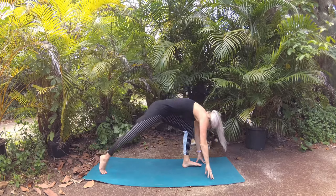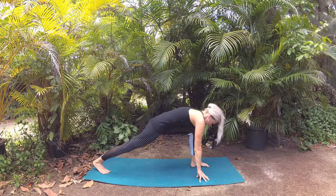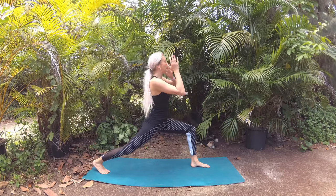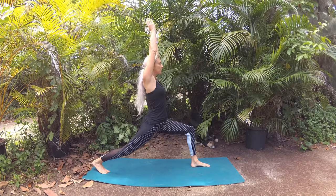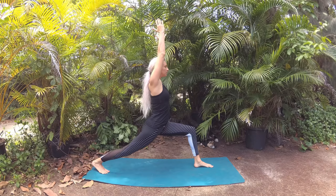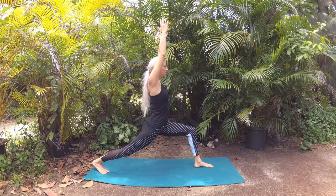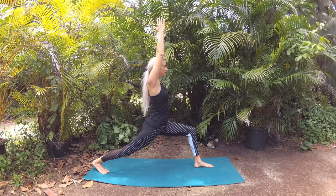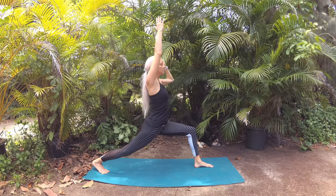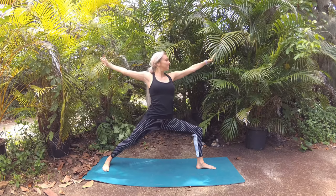Step your right leg back, front knee aligns over your ankle. As you breathe in, extend your fingertips up to the sky for high lunge. Check in with your shoulders to ensure they're square to the front of the mat, your hips square. It can help to energetically scissor your legs towards each other — you'll feel your right hip move forward as your left hip slides back just a little.